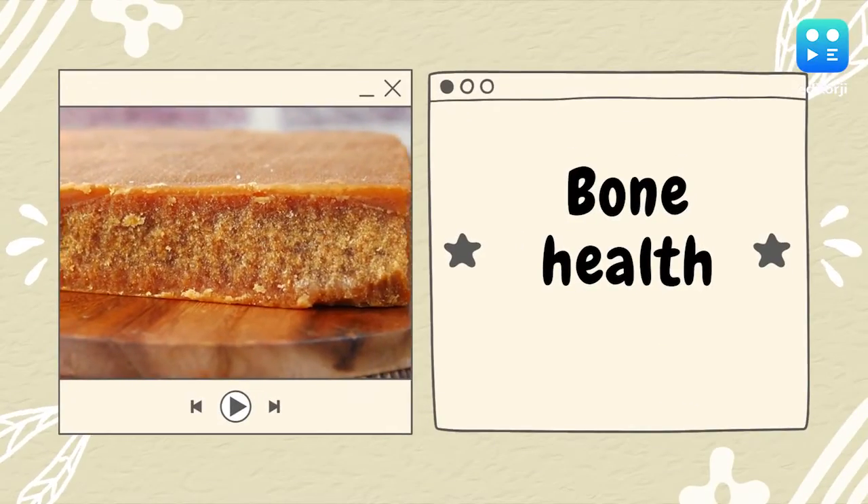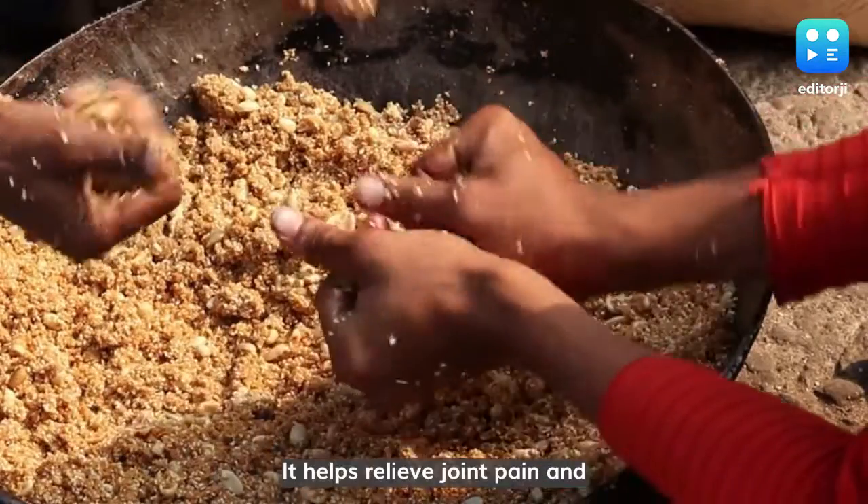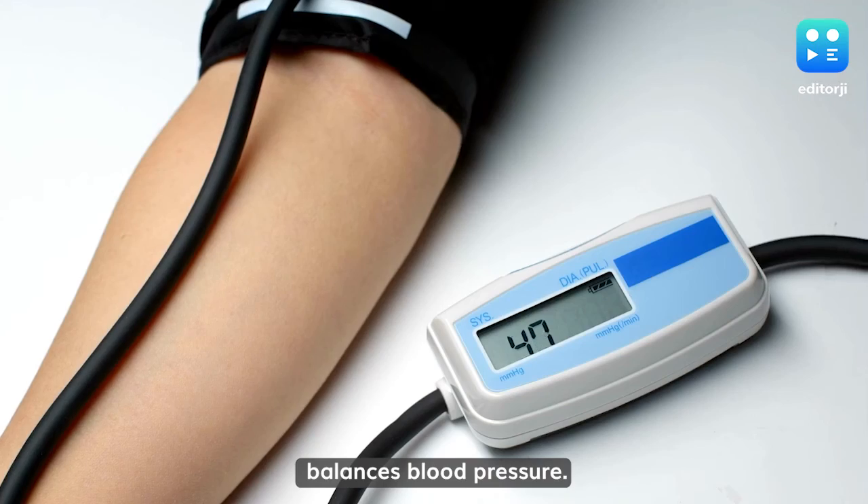Bone Health: Jaggery is high in potassium and sodium. It helps relieve joint pain and balances blood pressure.